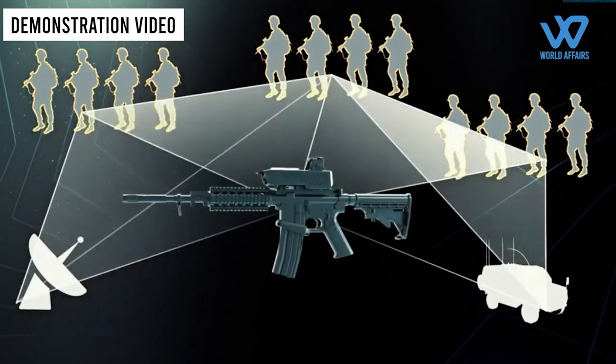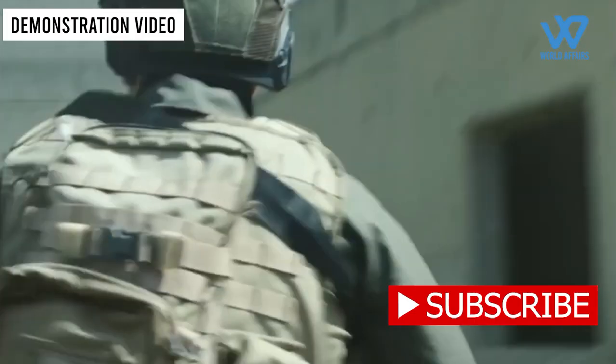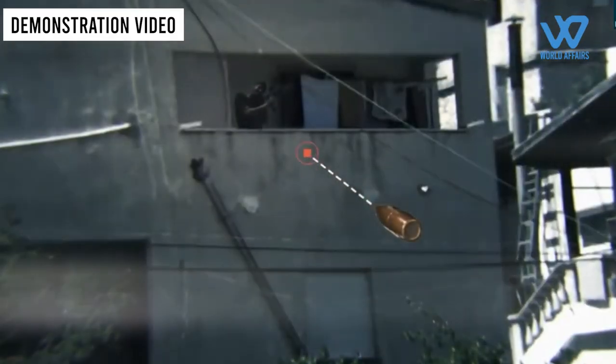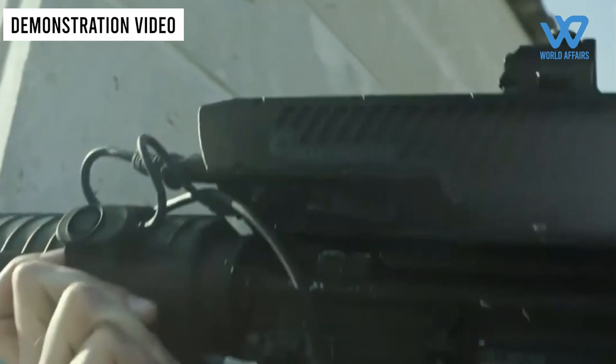Simply, the SMASH 2000 Plus scope enables a soldier using an assault rifle to lock onto moving targets within his or her field of view, and shoot them down with the first round. In doing so, it has effectively integrated tank fire control technology onto the common assault rifle.